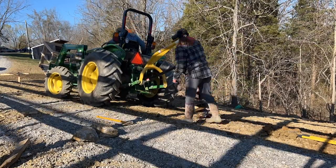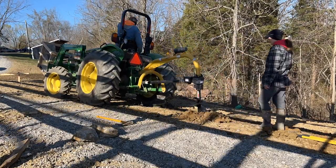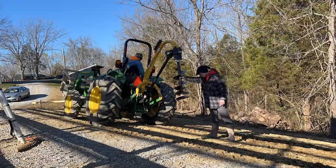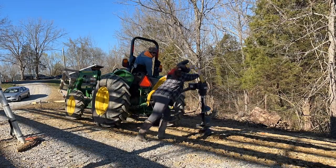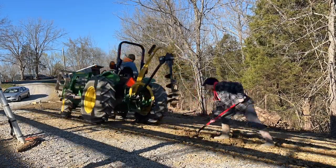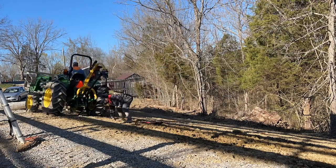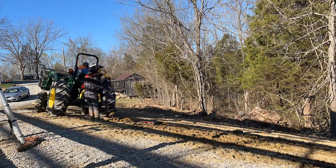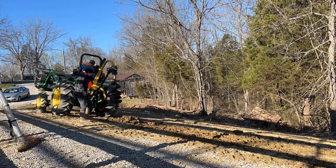Courtney's on the back helping guide the auger down and I'm on the tractor. I know how to run a tractor better than anybody. He always wants me to do the tractor work and I just don't want to do it — I'd rather be back there dodging little rocks as they get thrown in the air. But per usual, we hit a bunch of rocks here, so you'll see us really struggle to get them out.